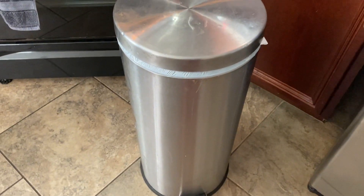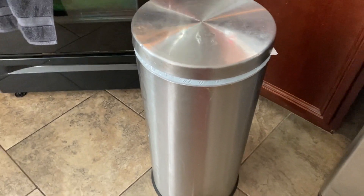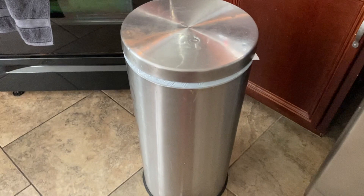This is the trash can we have in our kitchen. It did come with another one that's basically the same thing, just a smaller version of it as well.